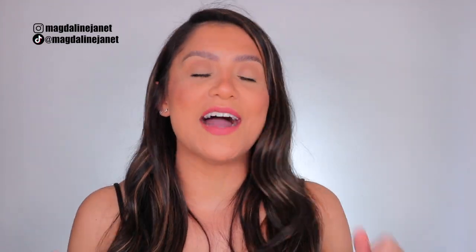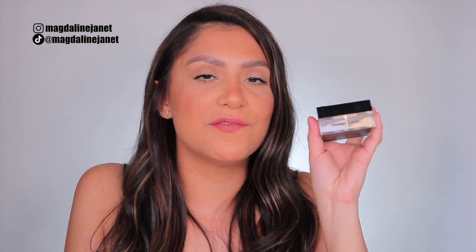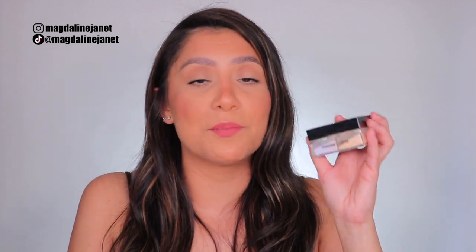Hey guys, welcome. My name is Magdalene Janet. Welcome to the family if you are new. We are reviewing this very expensive setting powder from Givenchy — the Givenchy Prism Libre setting powder.